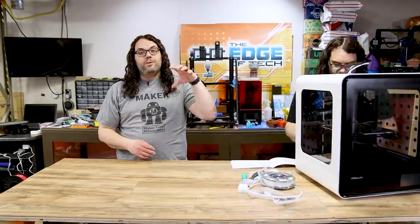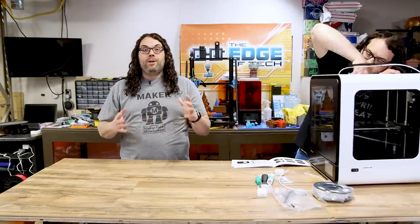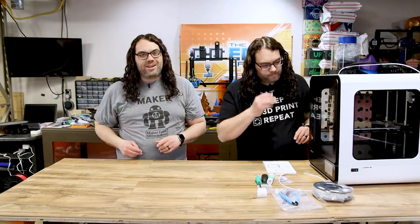It does have a top that goes on that makes it fully enclosed — it's like a hood that sits on the top, and we'll see that in a little bit. It looks like my clone here just got done building this.